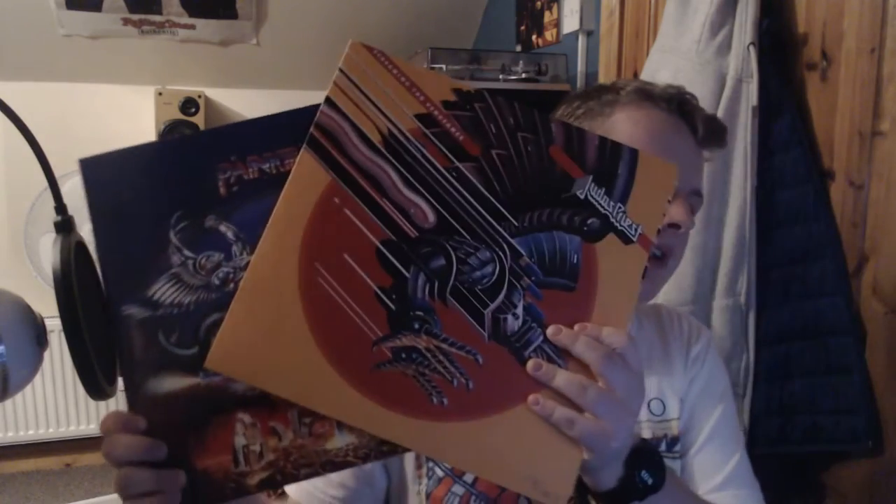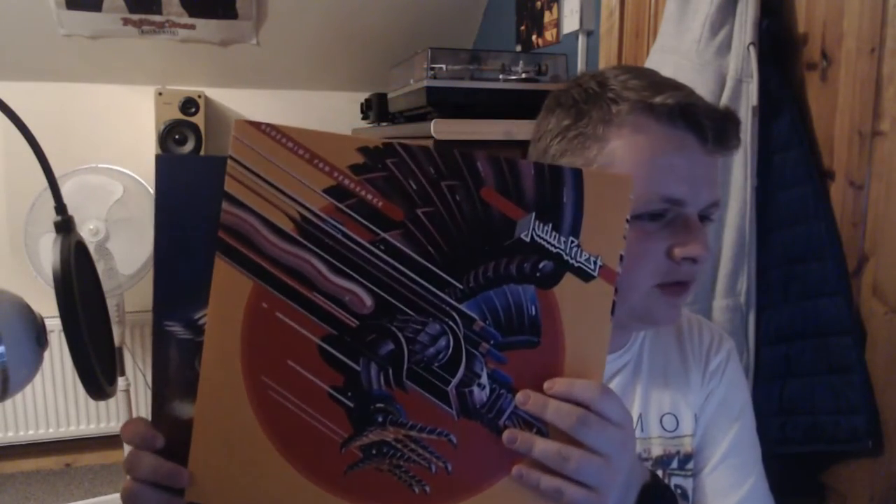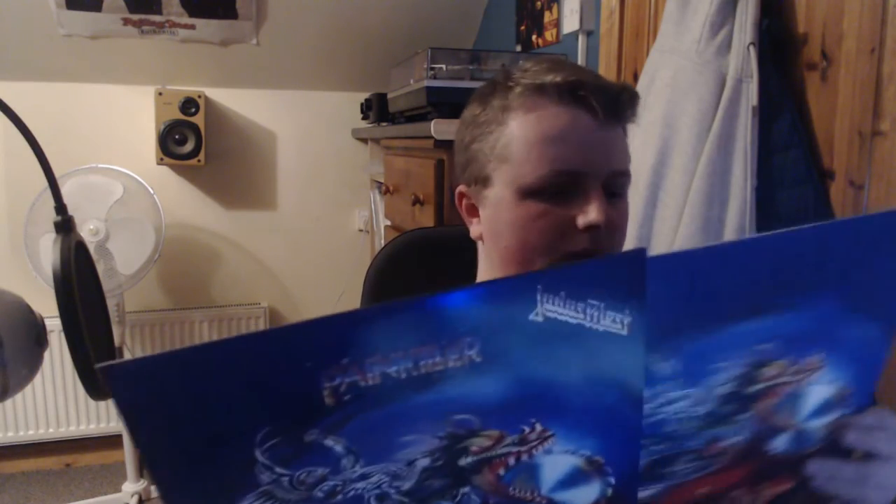As I'm holding up this Judas Priest Painkiller, I've also got Screaming for Vengeance. I picked both of these up for 12 bucks each on Amazon, so I definitely recommend going on Amazon — even if you've never heard these albums or Judas Priest, because I hadn't heard either of these front to back before. The only Judas Priest album I'd heard is the next one I'll show you. Some of the singles I'd heard, but both of these albums are extremely strong. I'm going to see Judas Priest in January, opening for Ozzy Osbourne — it's going to be a great show.